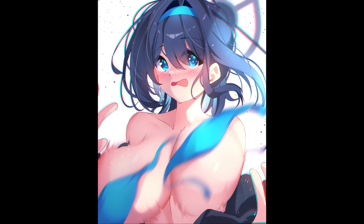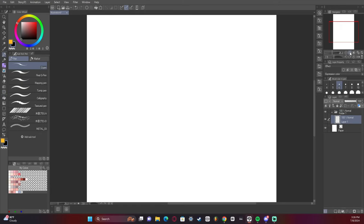Hey guys, I'm the one you lost, and in this video I'm going to show you the effects and the creative process behind this artwork of Crony.